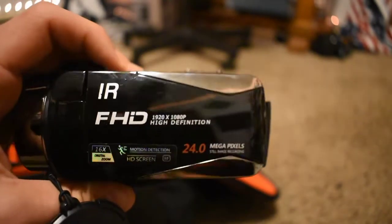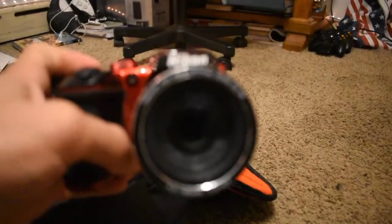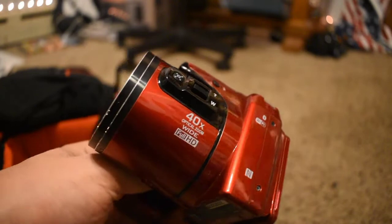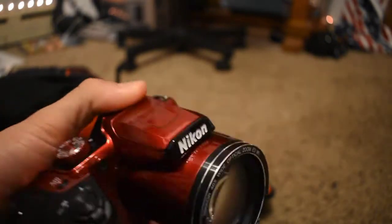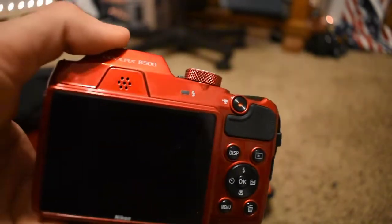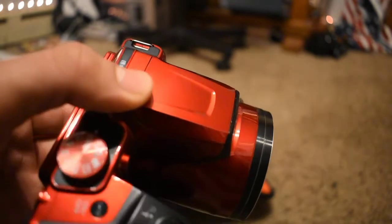This is my Nikon Coolpix B500 — my oldest camera that I've used for the longest time. It's 40x zoom and has a nice little retractable lens. It was basically my first DSLR-style camera, but it always says it's overheated and it uses double-A batteries, so it's really hard to keep charged. This probably won't be utilized on Wednesday.